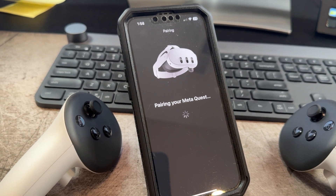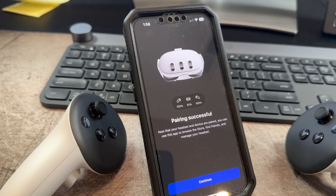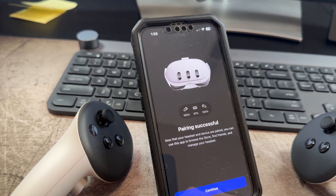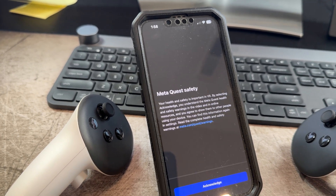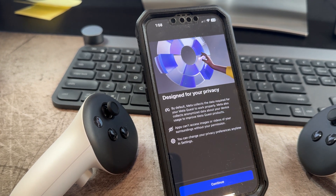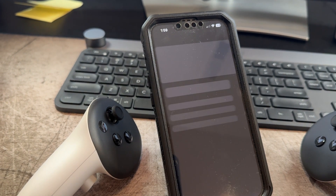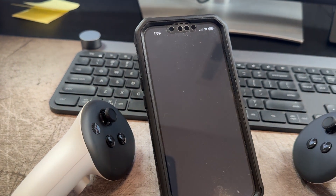I wondered if it was going to make me input the code it showed me — apparently not. Now we can see that we've got 61 percent charge on the Quest 3, and both controllers are at 100 percent. Continue. Acknowledge the safety — acknowledged. Designed for your privacy — continue. Let's share that data to make this better. Let's enable hand and body tracking.